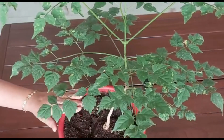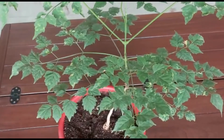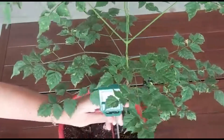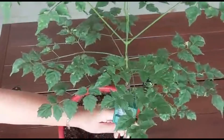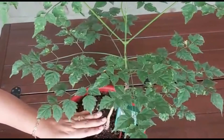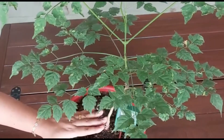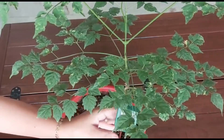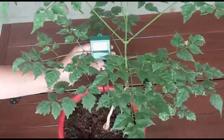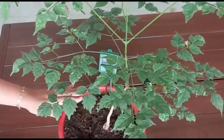You can also use an instrument like this to check the moisture. As you can see right now it's 70 percent moist, so it does not need water at this point. We can wait — after one day you can water this.